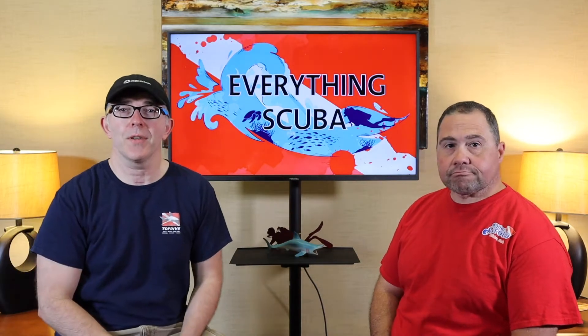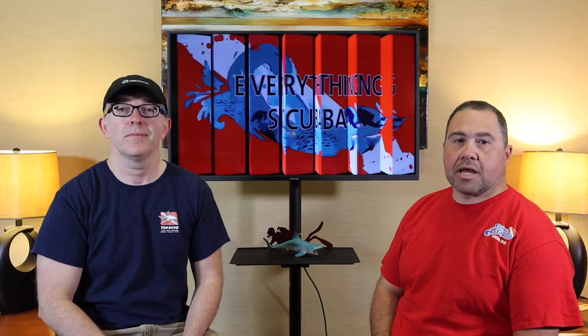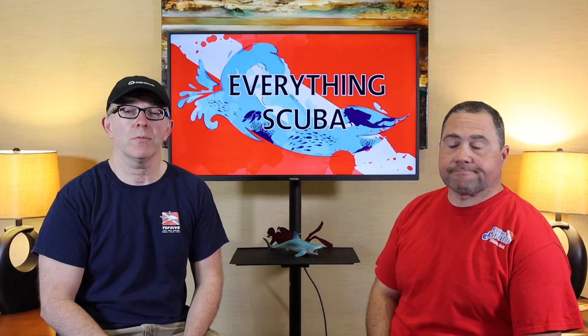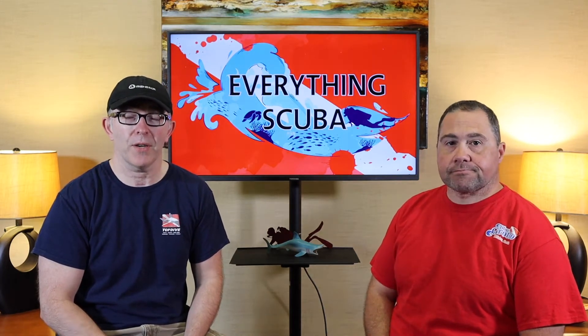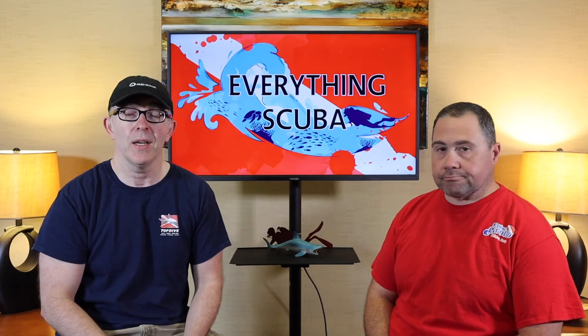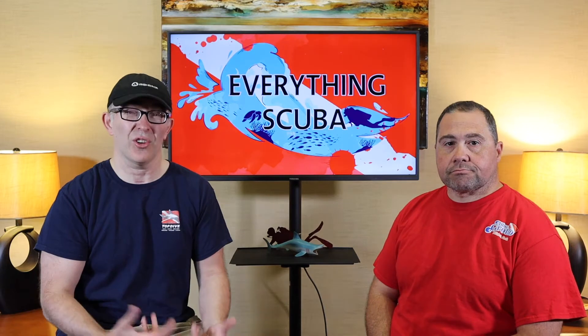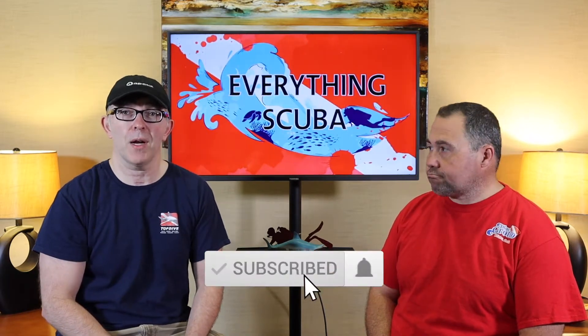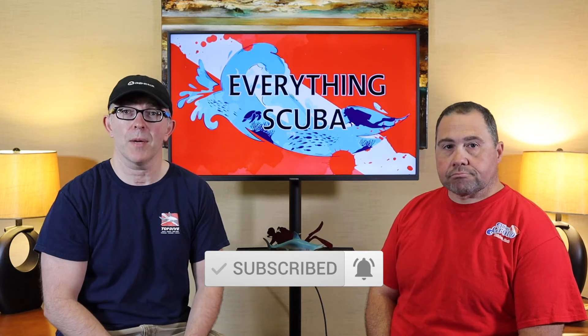Ladies and gentlemen, welcome back to Everything Scuba. I'm Lyle. I'm Josh. Lyle and I are scuba instructors here in the Midwest. We're pretty passionate about scuba diving. We created this channel because we want to make you just as passionate about scuba diving. So if you're a diver and want to learn how to be a better diver, or want to learn how to scuba dive, click that subscribe button and ring the notification bell. Don't miss out on any of our upcoming episodes.